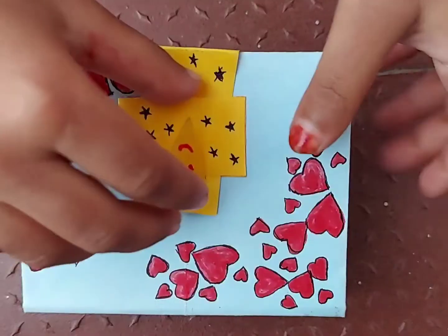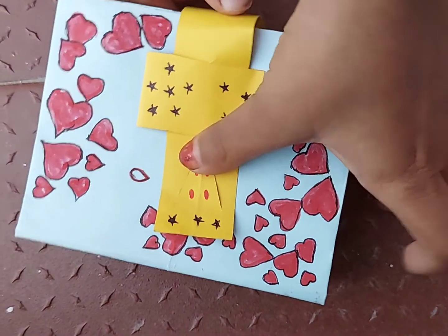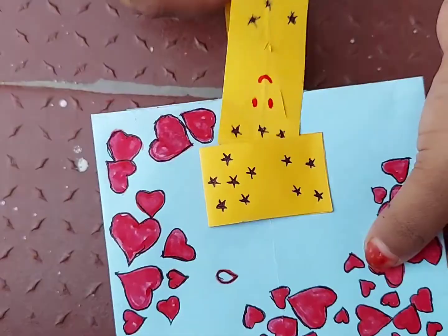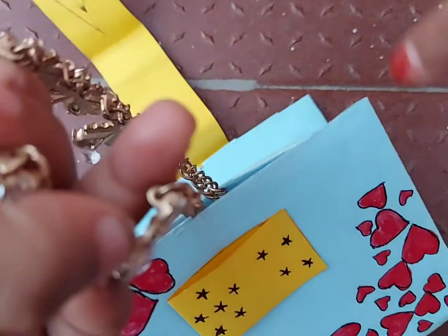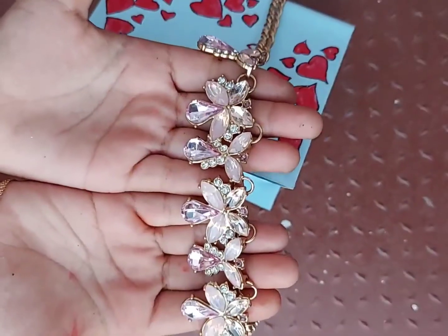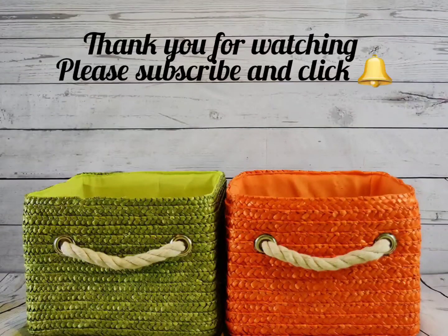Now the boxes are formed. After the box is formed we can draw any design which we like. We can see how to unlock it — just open it like this. We can put any gifts which we like to give to our friends and gift it like this. So this is a Christmas gift box which we prepared with paper. Hope all of you enjoyed this video.